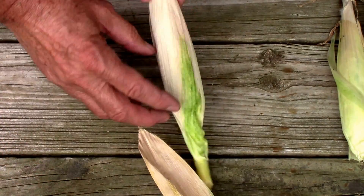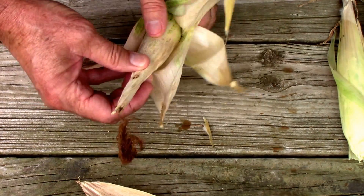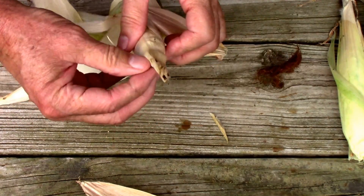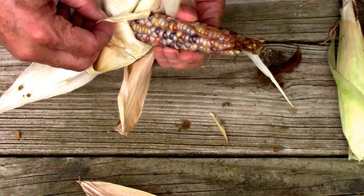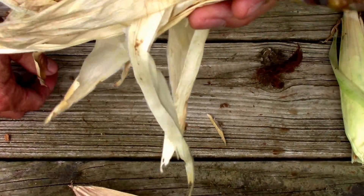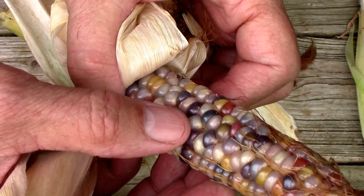This one is from our tallest one. Got some ear worm damage maybe. It's got a lot of mixed color — it's kind of squirrely-looking. That one there almost looks gold.